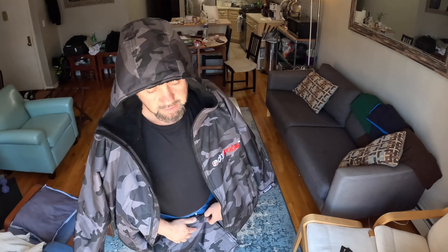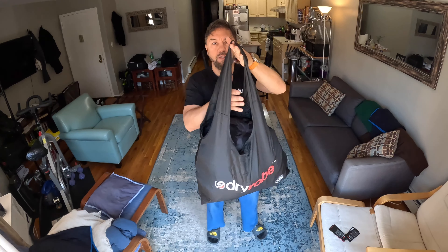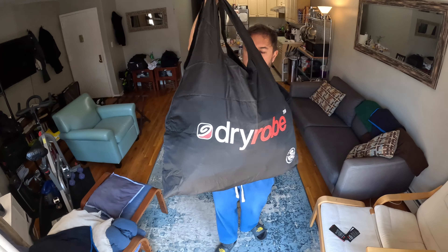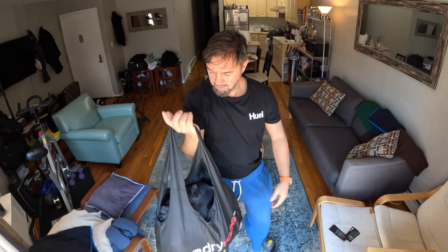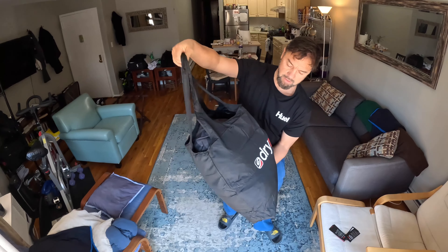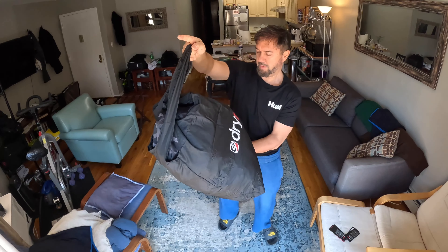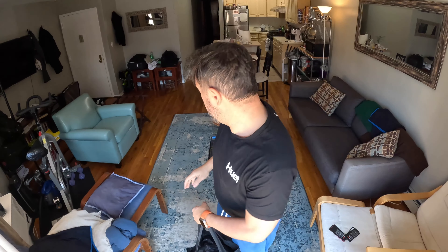Okay, last — this is how it looks in the little bag. Dry Robe bag, $15. Looks cool going to the beach. Also, 100% recycled.